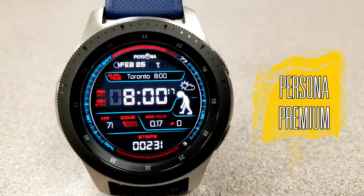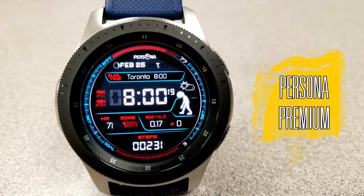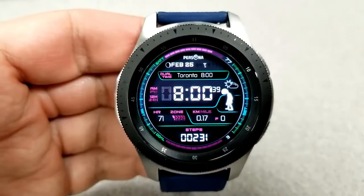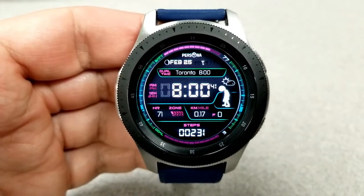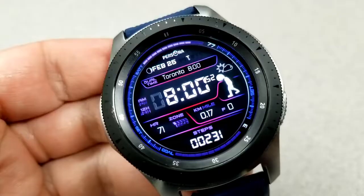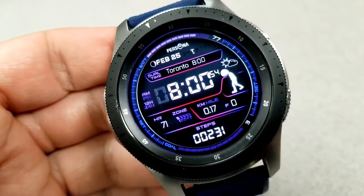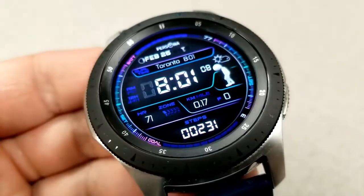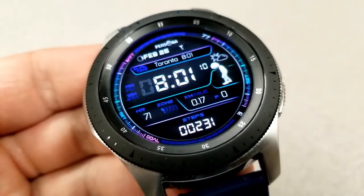The second one you can pick up for free is another all-digital face, although this one has more of a sporty appearance to it. You get a fun and interactive graphic on the right-hand side which actually changes in intensity as your step count and goal increases throughout the day — you'll go from a crawl-like motion to a flat-out run when you hit your daily step goal.